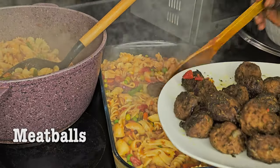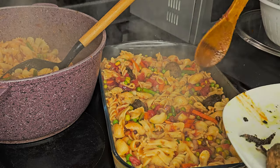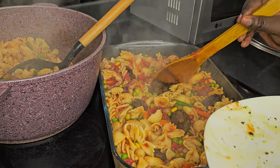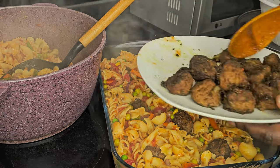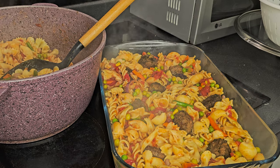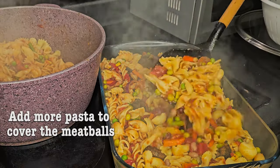Yes — our meatballs! We definitely need to add our meatballs. If you don't have meatballs, you can add burger, but you need to fry it first. You can also add tuna, or sardine. If you don't have those, you can buy chicken, steam it, remove it from the bone, and add pieces of chicken to the pasta bake.